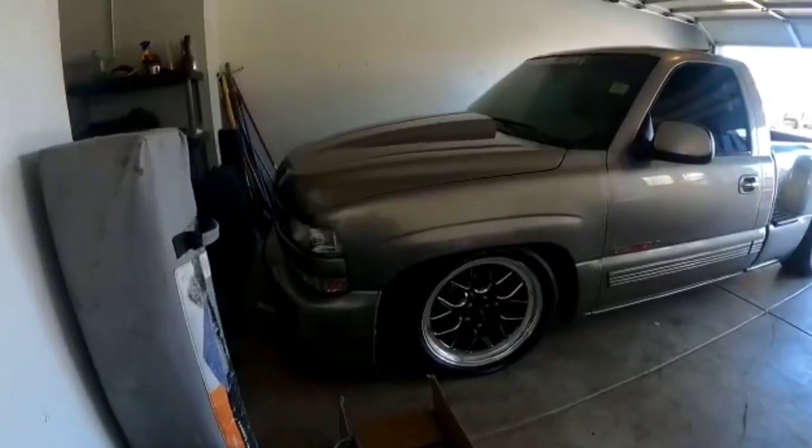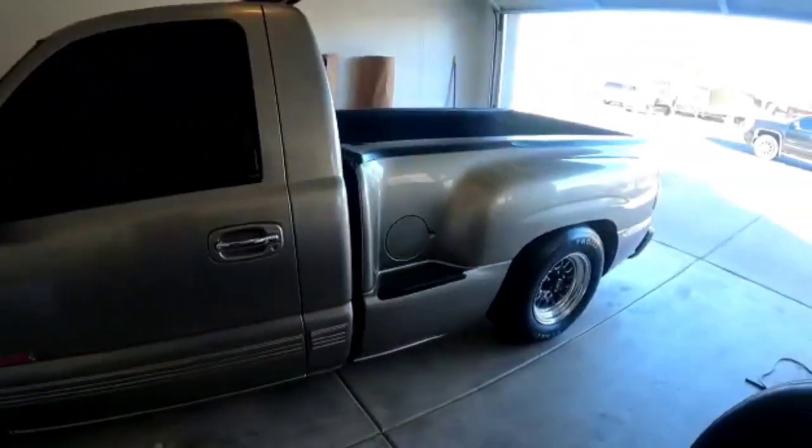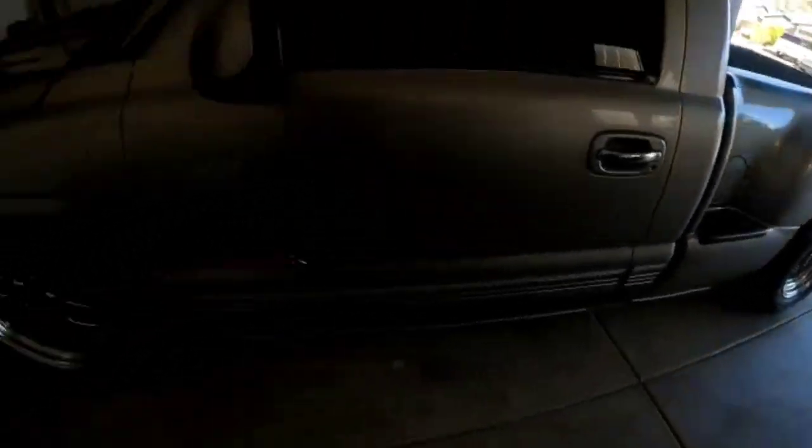I'm gonna do a quick little walk-around of the truck. This is her — pretty much stock 2000 stepside. Got the S7s going on 15x10s in the rear, 20x5s up front.